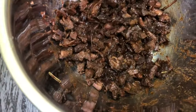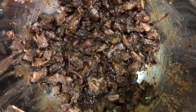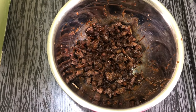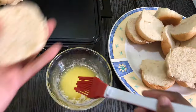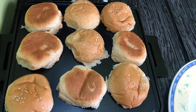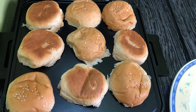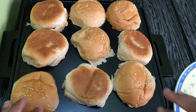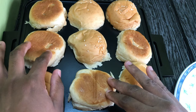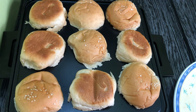I've removed the bone from the oxtail and shredded the meat. Next I'll just toast up the buns, assemble, and show you guys the finished product. I've buttered the buns and placed them on a contact grill — you can use a griddle if you don't have one. Just toasting them up, getting them nice and golden but not too crispy, still soft on the inside.